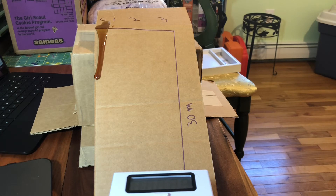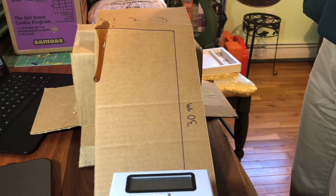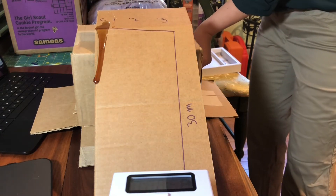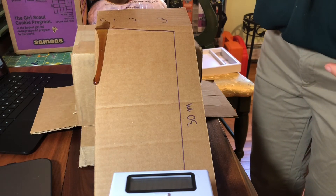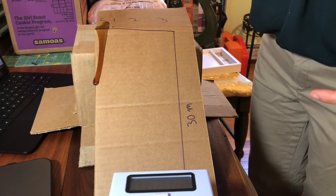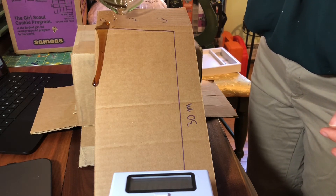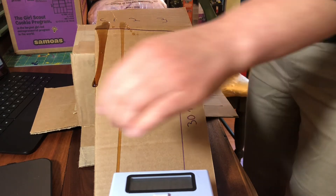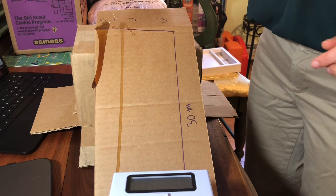I'll try to count so we can get trial one — hopefully it doesn't drip off the side. Alright, here we go — number one trial, counting seconds: one, two, three, four — touchdown at four. Trial one is four seconds.